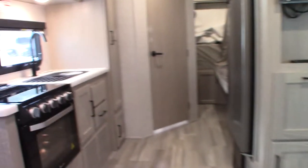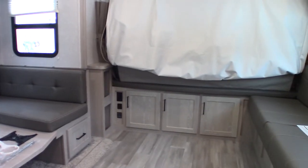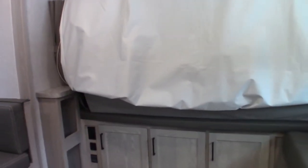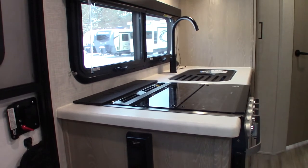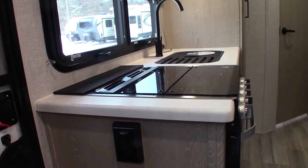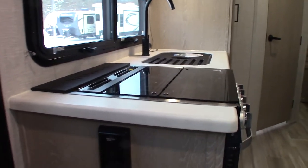This trailer does two things with electricity: it inverts and it converts. Inversion takes 12-volt DC and converts it to 110 AC. Only one outlet in here is on the inverted circuit — it says 'inverted circuit' right here. So if you want to run a coffee pot or hair dryer that runs on 110 and you're not plugged into power out in the middle of nowhere, you can run it. You can only run one appliance at a time, but you're getting AC power from DC, which is a great feature.